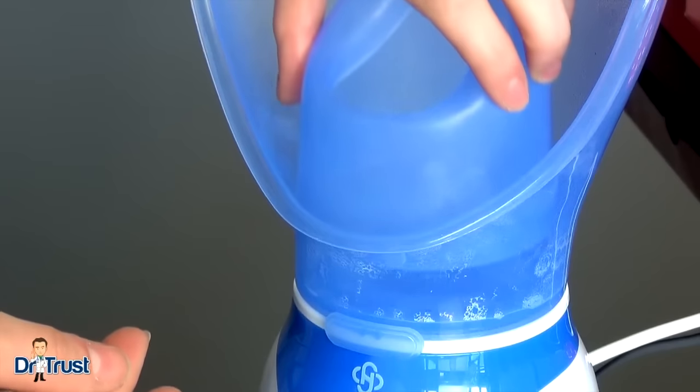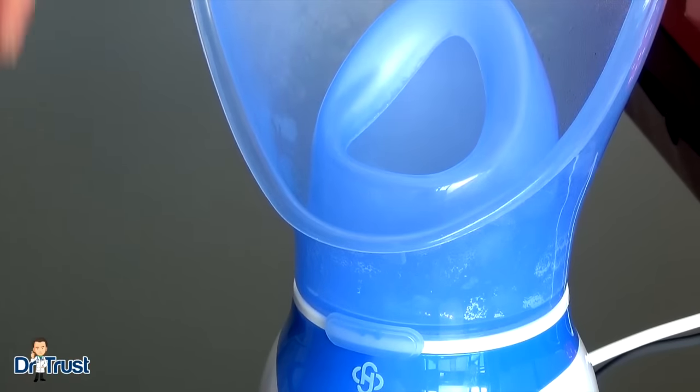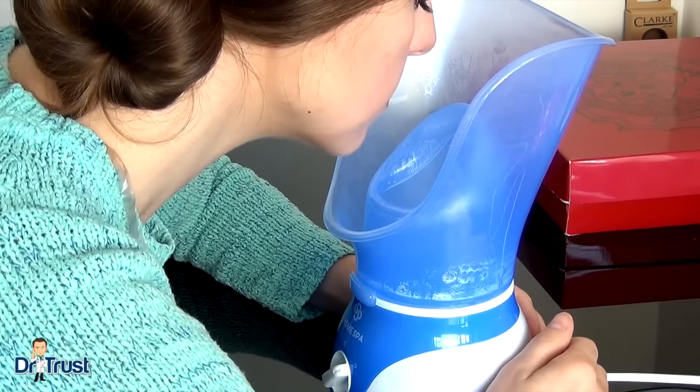For a more direct jet of steam, insert the mouthpiece into the funnel. Place your nose and mouth in the funnel and breathe deeply.